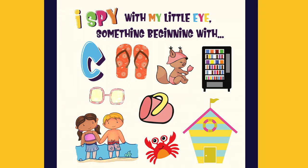I spy with my little eye something beginning with C. It's a crab.